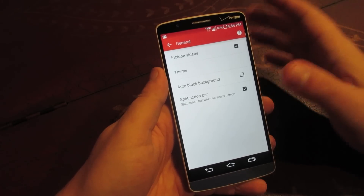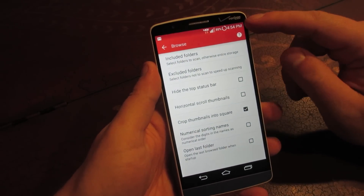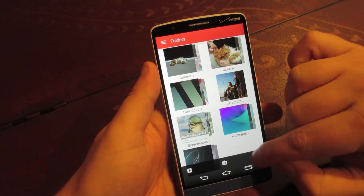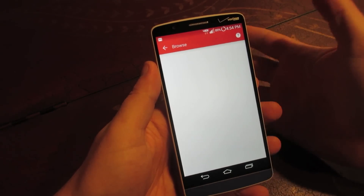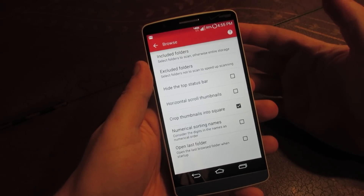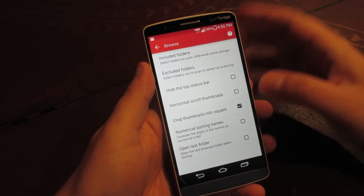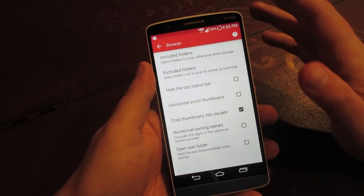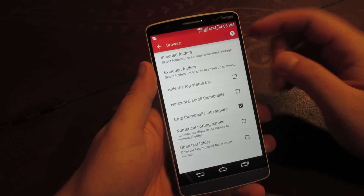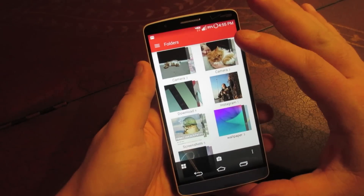Going back into the settings — under Browse is where you can dive a little deeper into the options. You can choose to hide the status bar from the gallery, giving you more of an immersive mode. I typically leave it enabled because I like to see what's going on. You can also include or exclude folders — so if you don't want your Instagram pictures showing up in your gallery, you can take those out, or add them back in. There are also options for how pictures are cropped, whether as a square or horizontal. You can sort pictures numerically, and you can set the gallery to open the last folder you were viewing instead of showing all your folders at once.